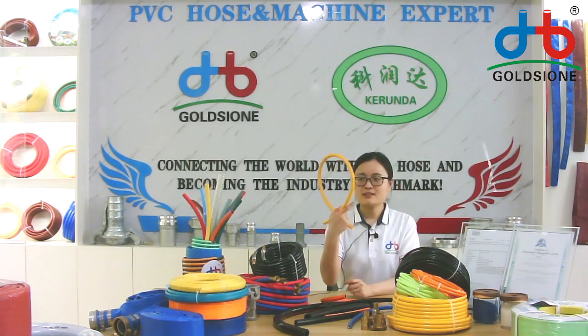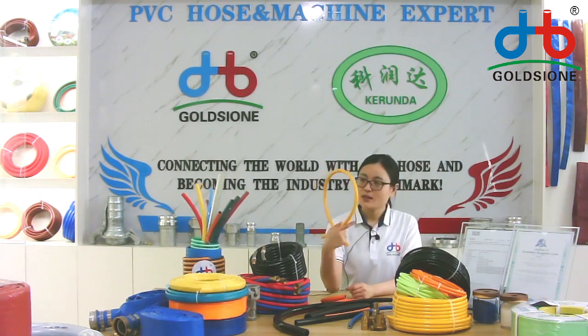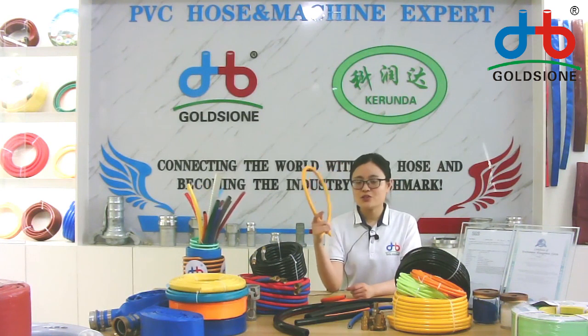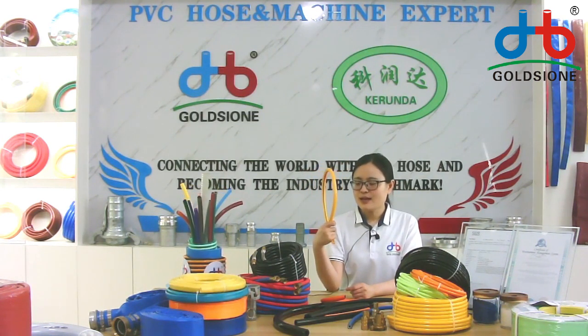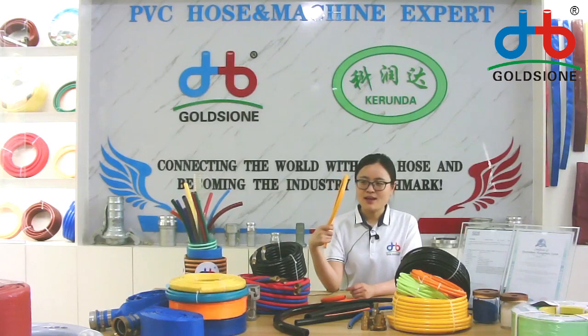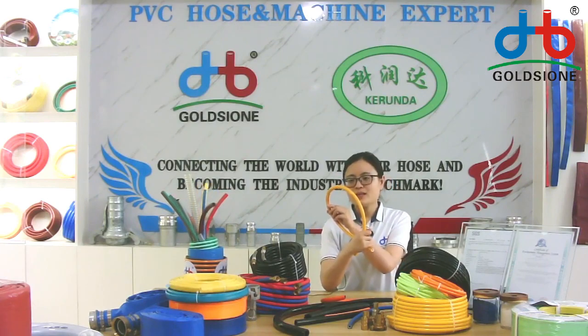This is a spring hose. This kind of hose is a spring hose. Spring hose is mainly used for agriculture and it can spray chemical liquids and water, etc.